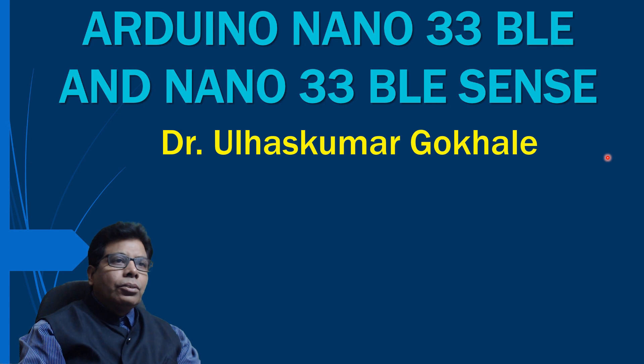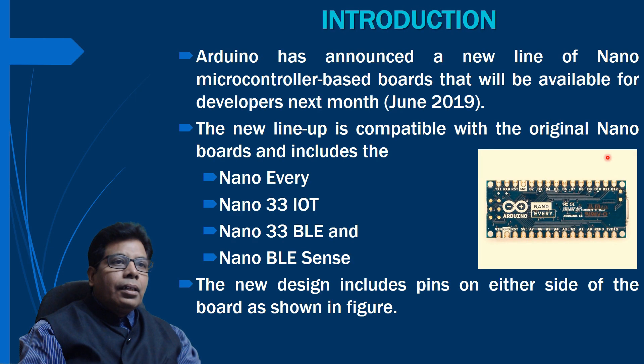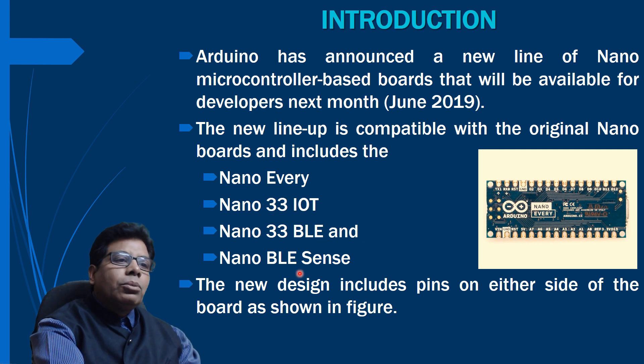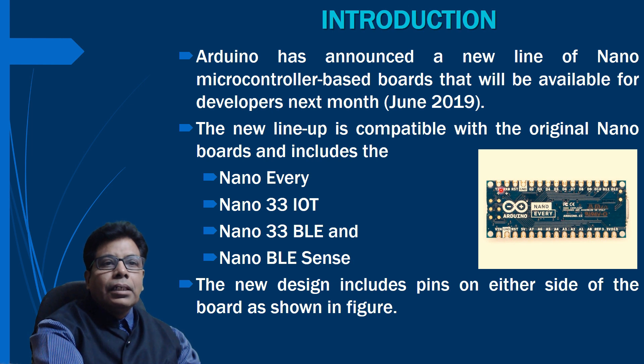The topic for today is Arduino Nano 33 BLE and Arduino Nano 33 BLE Sense boards. Arduino has announced a new line of nano microcontroller based boards available for developers. The new boards are Nano Every, Nano 33 IoT, Nano 33 BLE, and Nano 33 BLE Sense. A new thing about these boards is they include pins on either side of the board, as shown in the figure.